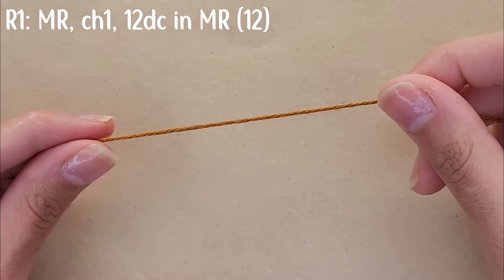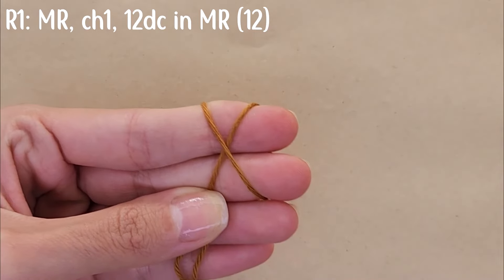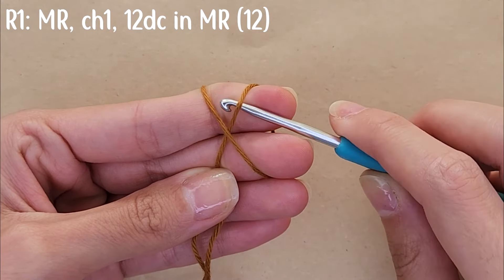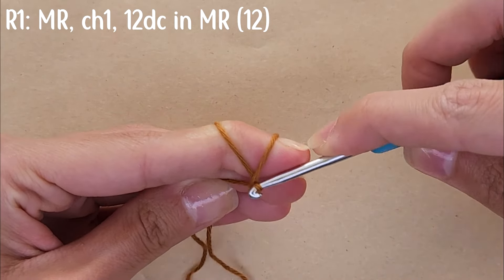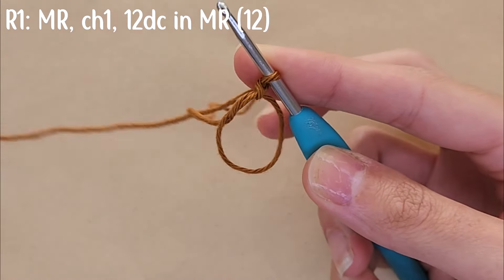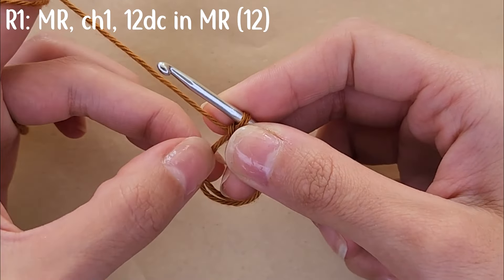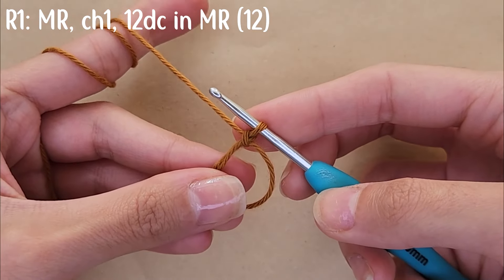You're going to start by creating a magic ring. To do that, wrap the yarn around your fingers in the shape of an X, grab your hook, go under the right side and then over the left side, drag the left side under the right side and twist your hook. Then go under the left side again and pull the yarn through your loop, then chain one.